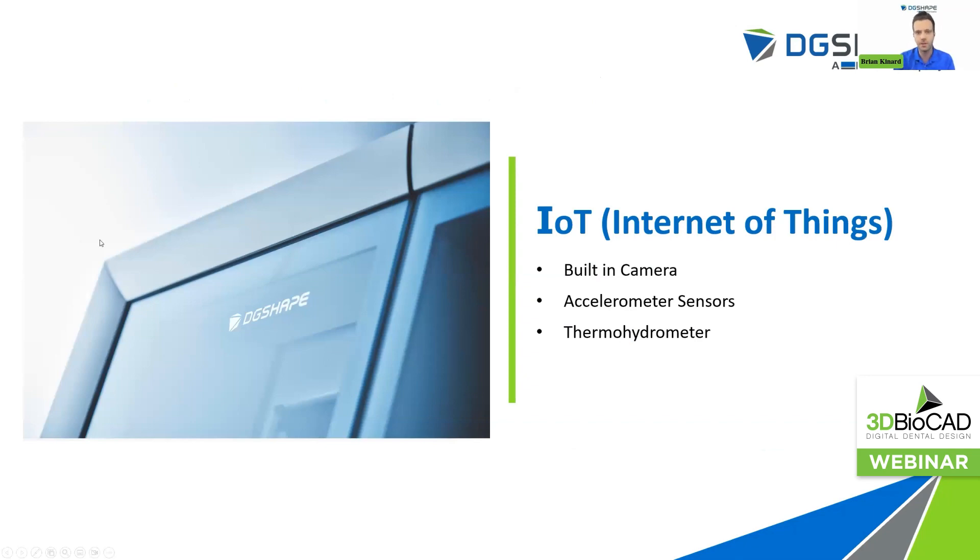We've implemented new technologies into this next generation DWX 53DC. We've now included a built-in web camera. With V-Panel, that'll allow you to monitor your milling jobs anywhere, anytime, and that'll free up time for CAD/CAM technicians to perform other duties while keeping an eye on their current milling queue. We've also included accelerometer sensors, which will help monitor your spindle RPMs for more detailed job monitoring. If you're one of those milling nerds — and there's plenty of you out there — this will give you more data to analyze and make sure your milling job is being milled out properly.